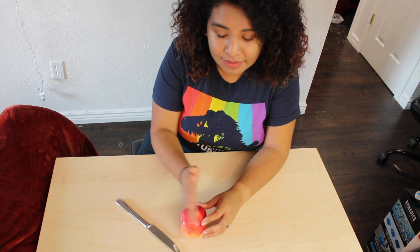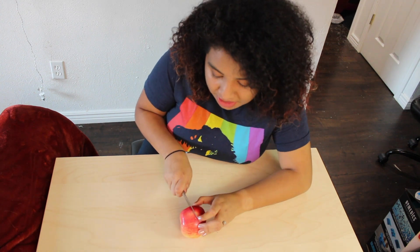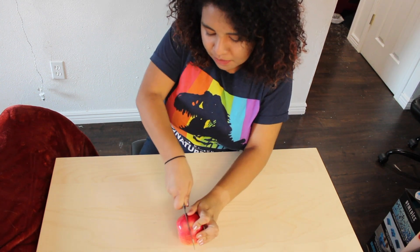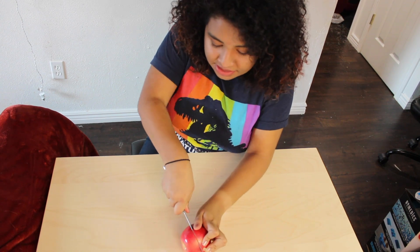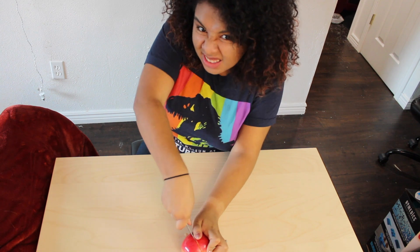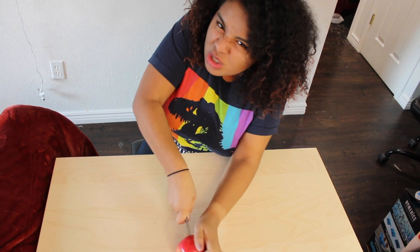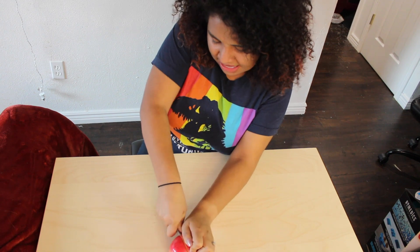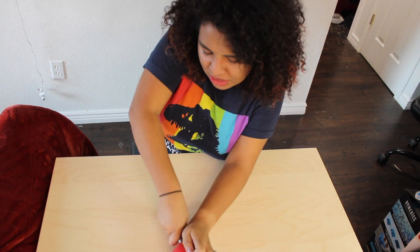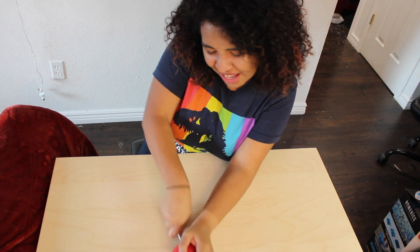This part can be a little bit difficult simply because the core of the apple is a little bit tough to get through. It's totally okay to ask a parent or a guardian to help you with this part because it does take a little bit of strength. We don't usually cut an apple this way — it lets us have an interesting look into what's inside of the apple and lets us look at it in a new way.